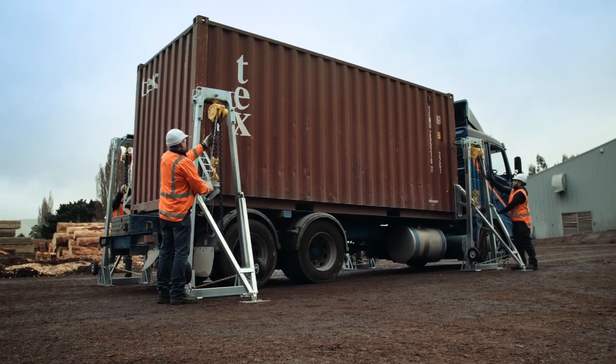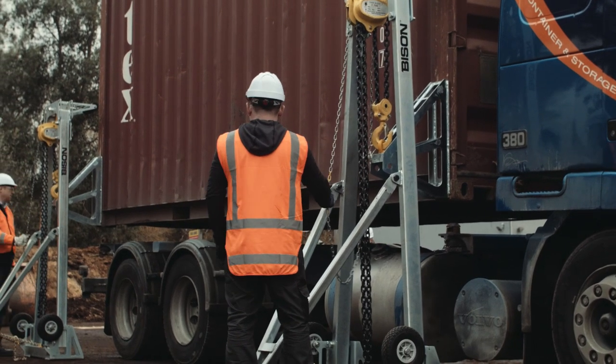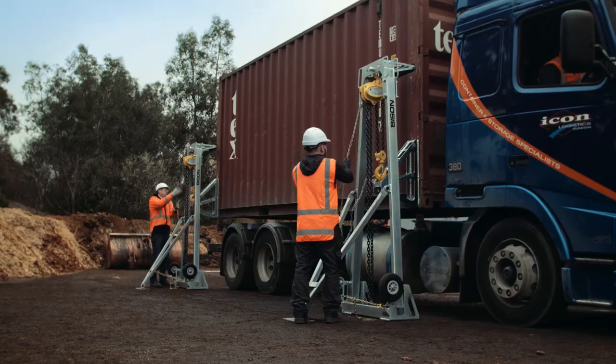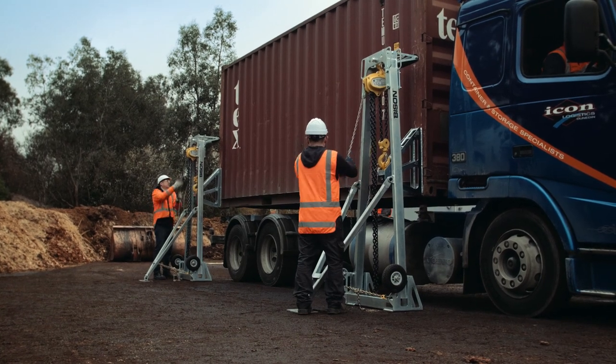If the hand chain is hard to pull, the chain hoist might be overloaded. If there's any slack in the lifting chain, tighten it by lifting that corner of the container until the load is evenly shared. Lift for another five circuits on the hand chain marker and check the tension again. Continue this process until lifting is complete.